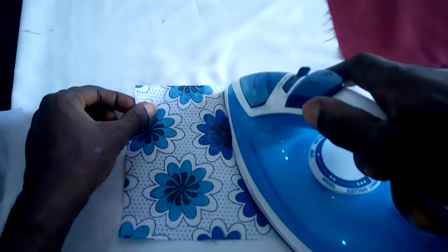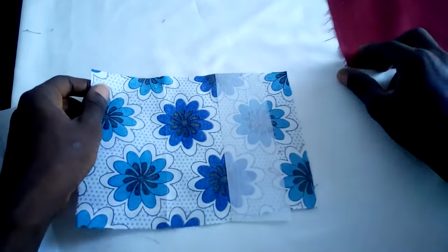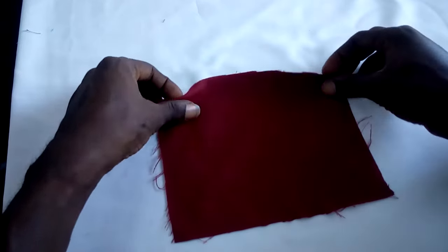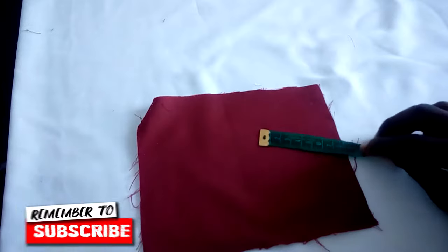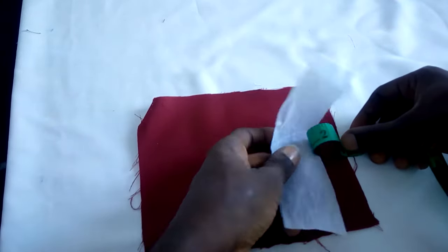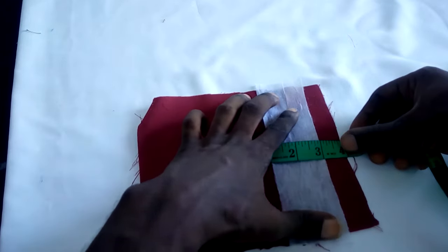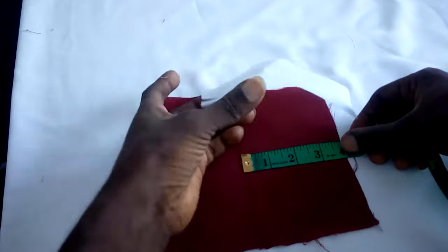Iron it back down. Do the same thing on this main fabric to get the center point — place your ruler like this. Just place this inside and make sure it doesn't go beyond the edge.